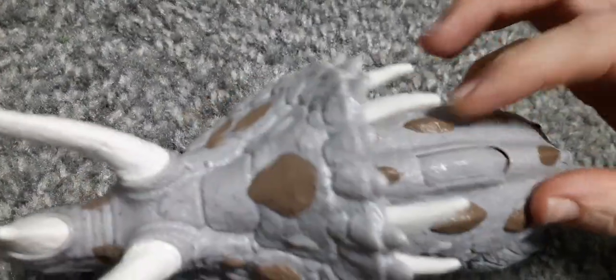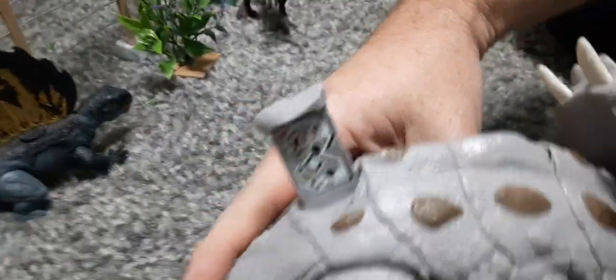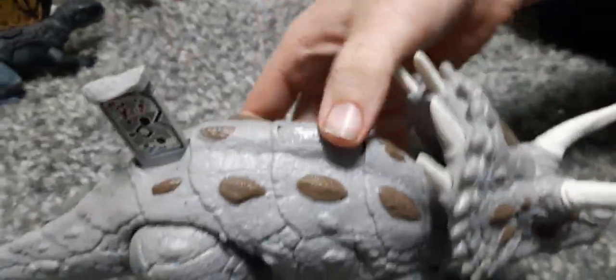There are about three or four rows of scales. And then the Dino Tracker is kind of hidden in the back ridge. So there's that Dino Tracker, and we are loving this one because of the motion.